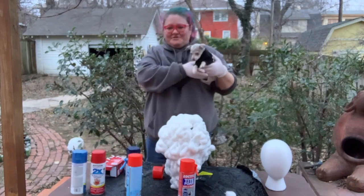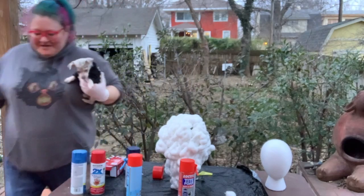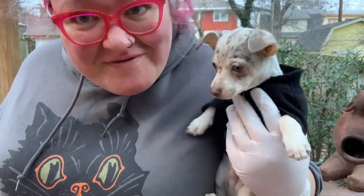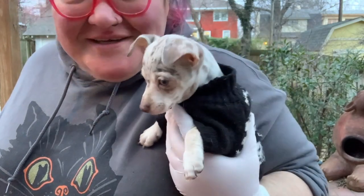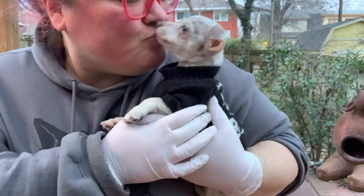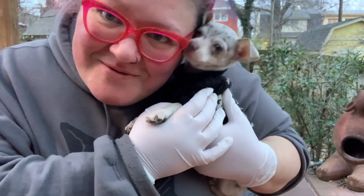I had somebody join me out here — this is Zingo, everybody. He's our new puppy, a chihuahua. You met him a little bit last time. You should go inside, it's cold.